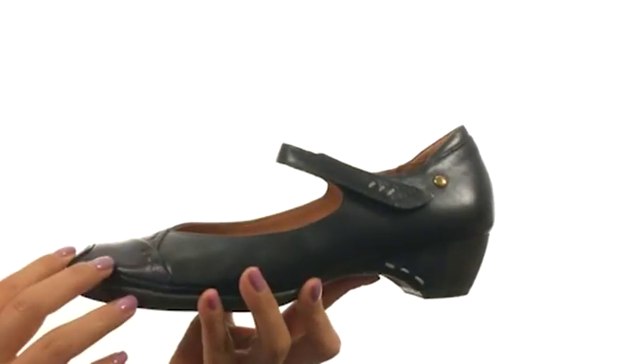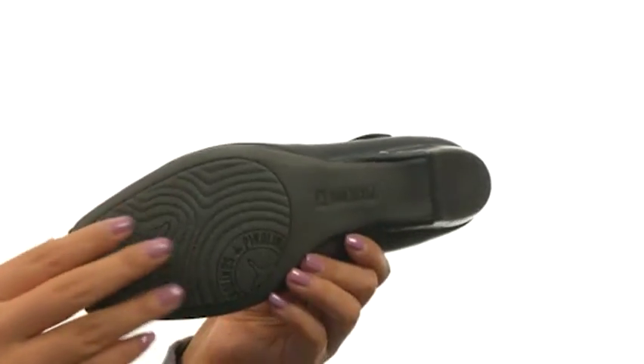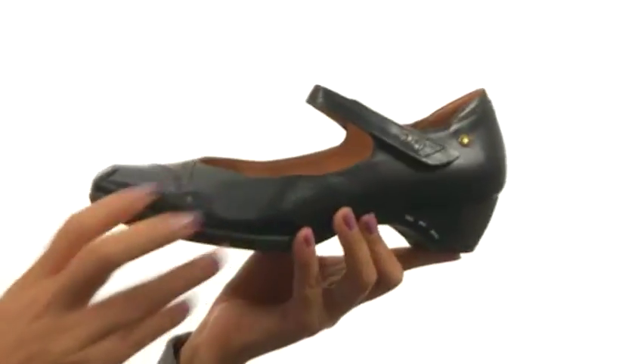There's a small heel for an extra boost in height. Down at the bottom there's a durable synthetic outsole that is lightweight and flexible. Complete your look with these super comfortable shoes from Picolinos.